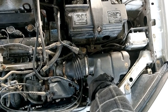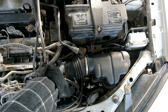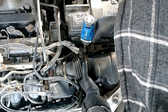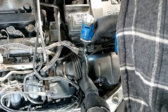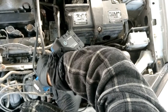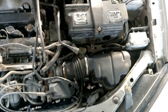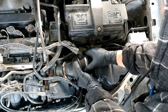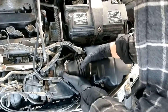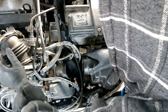We are going to have to remove the air intake box. Using a quarter-inch socket, we'll remove this one and this one, then remove it like this — this side out, that side out — and just set it over here out of the way.